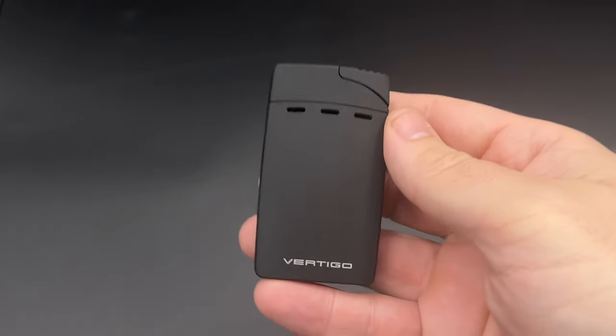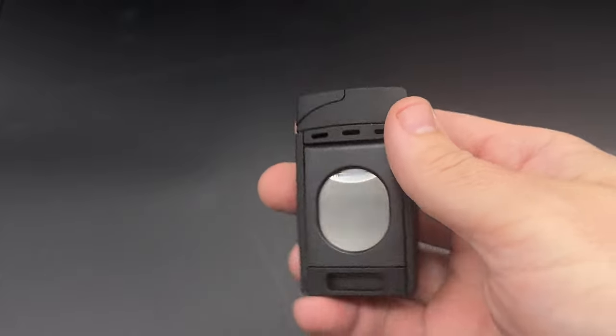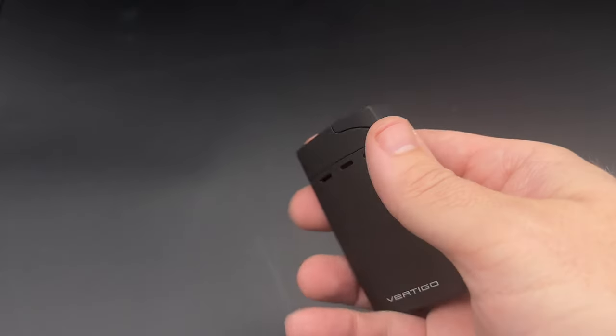It's Patrick from Half Wheel, and this is the Vertigo Sickle, a fairly new dual flame lighter with an integrated guillotine cigar cutter that's made by the Lotus Group, maker of the Lotus and Vertigo brands.